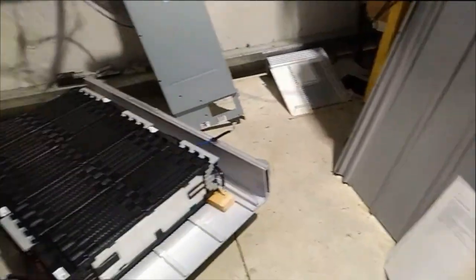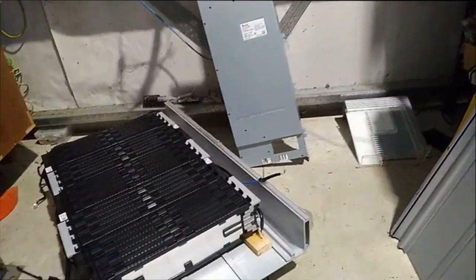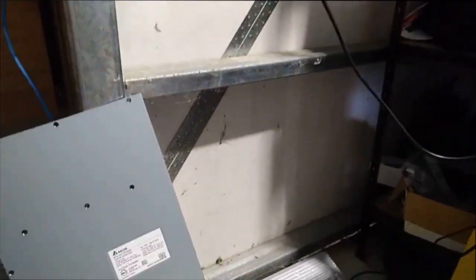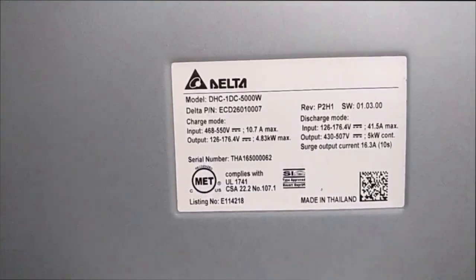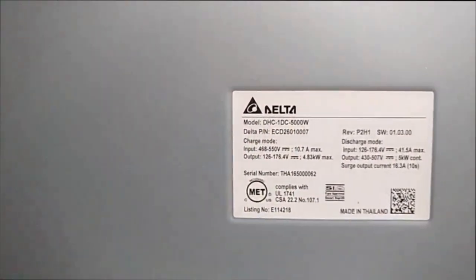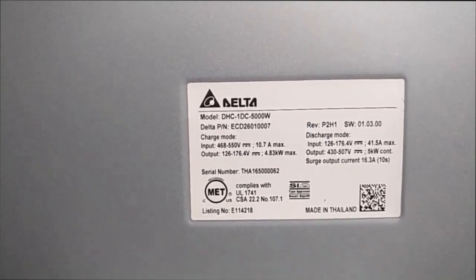That's all the interesting things I think you might find in one of these — and probably a hundred million things that aren't interesting. If you've got any other questions, put them below, and unless they're stupid I'll try and answer them, and if they're stupid I'll try really hard to answer them stupidly. One other little thing: the DC to DC is made by Delta, so there is its boilerplate if you're interested. Thanks for watching, have a nice day.